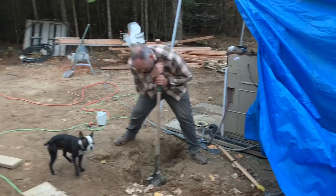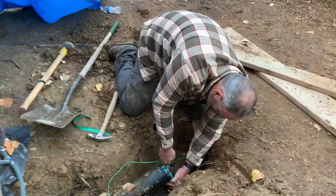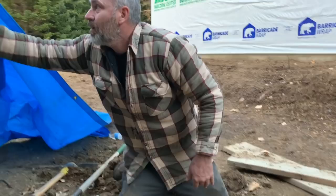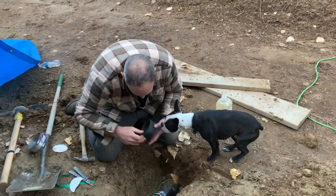Down here we're hooking up the sewer pipe. Some of the ground is still frozen pretty hard, but today was actually a warmer day in the 40s. We're breaking out the knockouts for the sewer drain and then connecting it with a rubber stainless steel fitting. Using soap to help get things on and off easier.